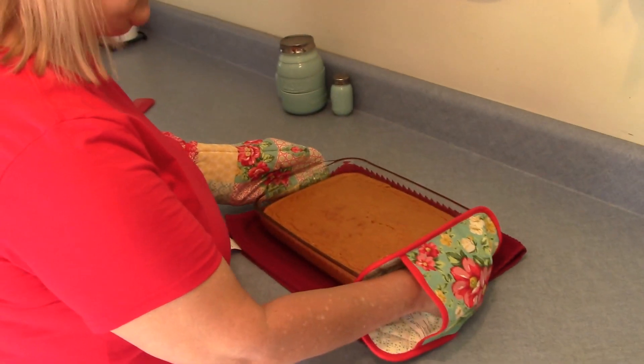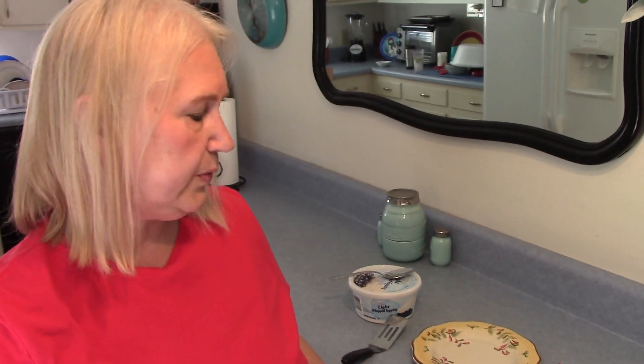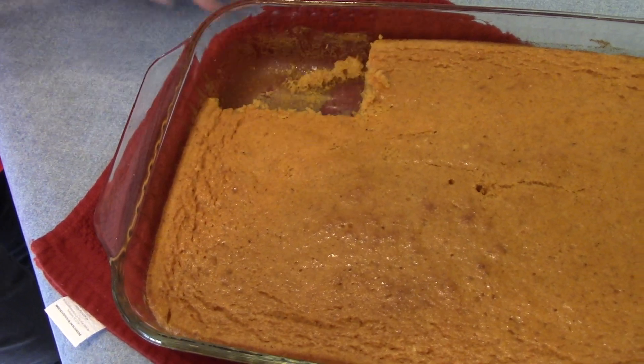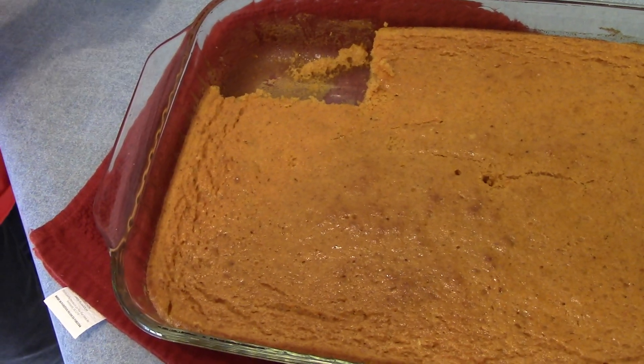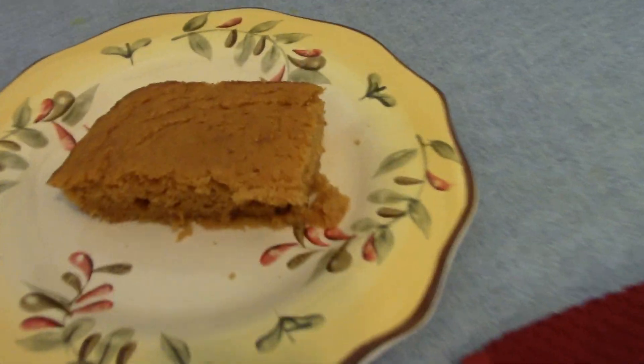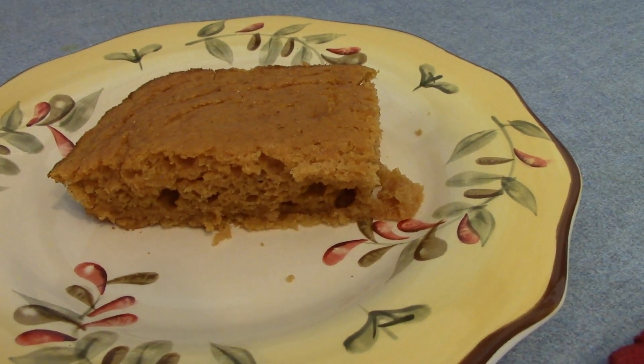My cake is done and we're going to have it for dinner tonight with my Weight Watchers chili. It really smells great and it makes 16 servings. Cake is always good with a little bit of whipped topping.